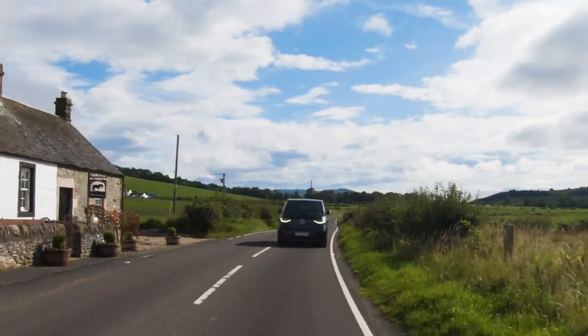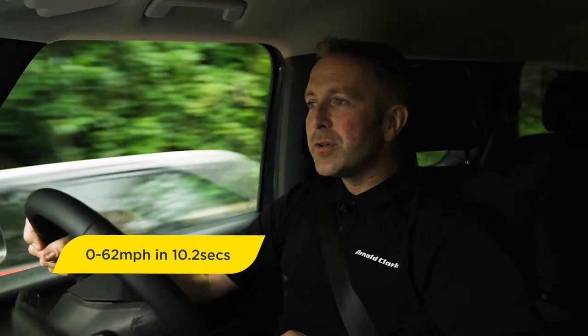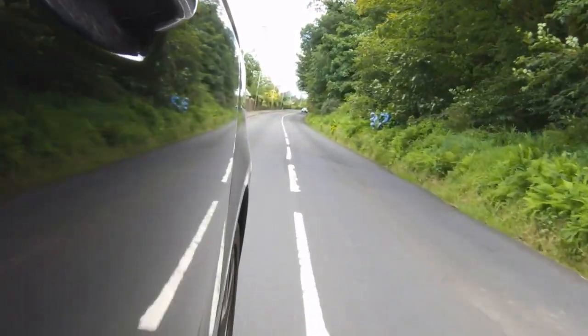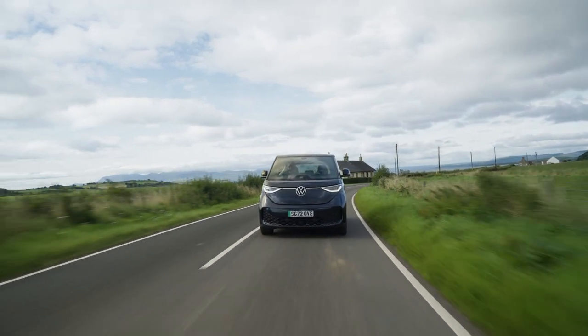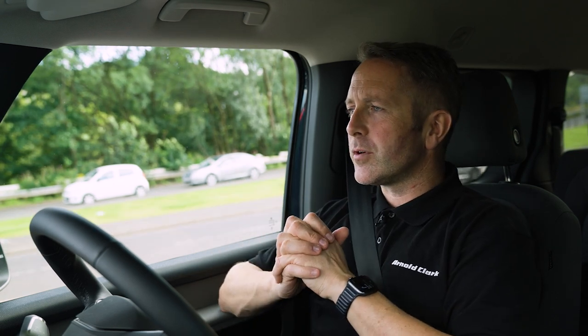The ID Buzz is no rocket ship — 0 to 62 in 10.2 seconds with 204 brake horsepower. It gets to 40 miles per hour really quickly and just tails off a little bit after that. We're out of traffic lights — we're in a 40 mile-per-hour speed limit, so let's see what this launches like up to 40. Three, two, one, go! She gets there quite quickly actually.